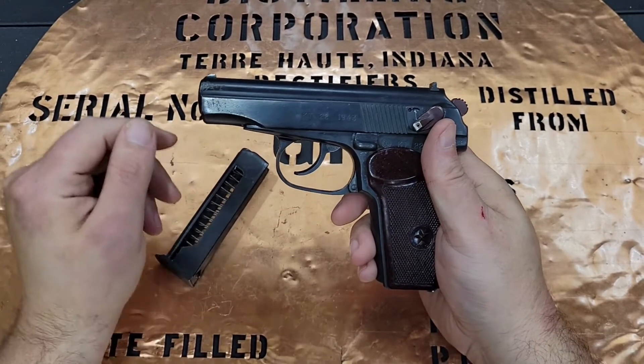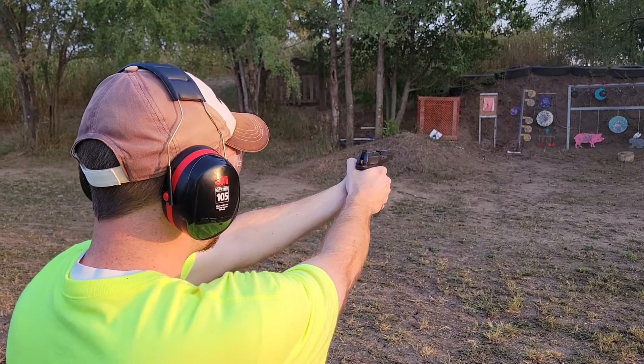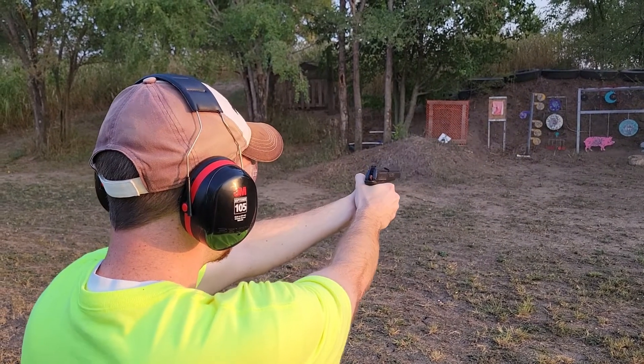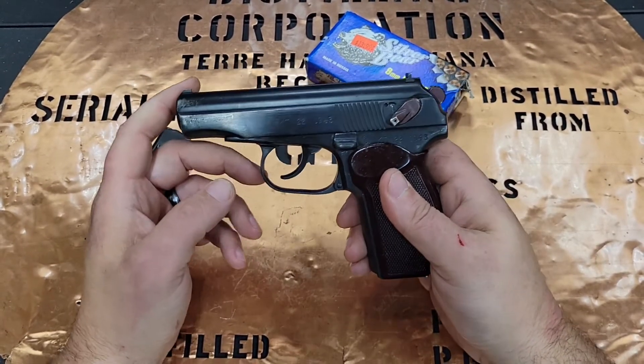I went ahead and took this to the range today. I was out with Shorty and the Goat Whisperer. We were plinking around and I took out the Makarov along with my box of 9mm Makarov by Silver Bear and we went ahead and put this gun through its paces.